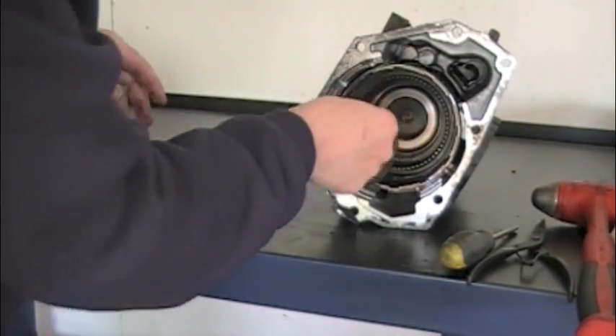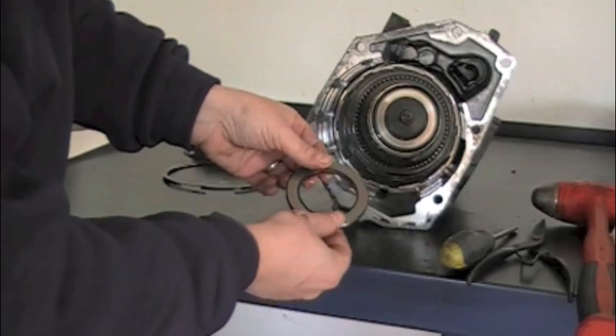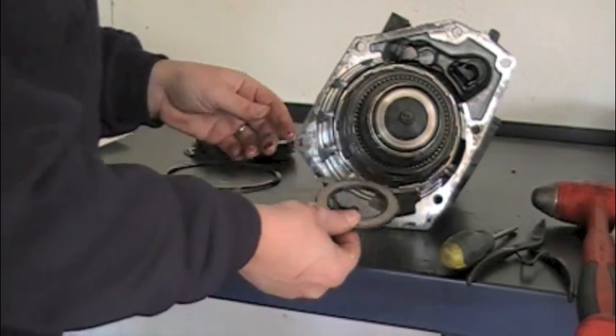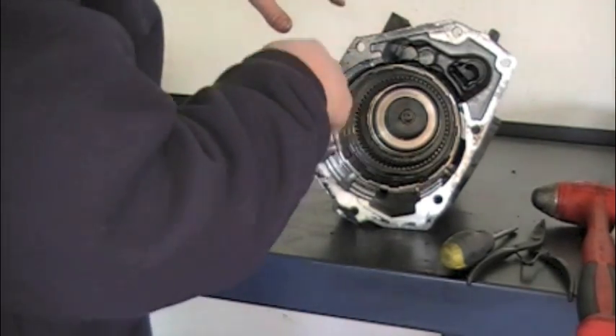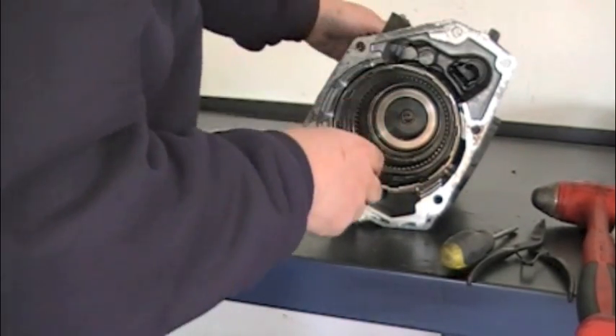Here is the double roller overdrive sprag assembly. It is directional, so I'm going to put it back on just how it came out, keeping it on the overdrive sprag race — we're going to set this to the side so it doesn't get messed up. Underneath is another roller bearing — a Torrington bearing — that goes on top of the snout of the overdrive sprag race. The output shaft is the outer sprag race for that twin roller sprag.